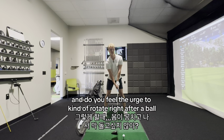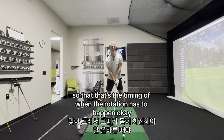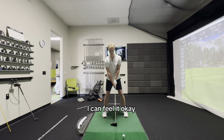Do you feel the urge to kind of rotate right after the ball? Yeah — so that's the timing of when the rotation has to happen. I can feel it.